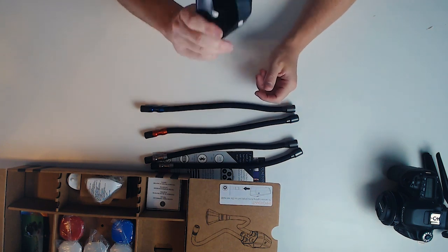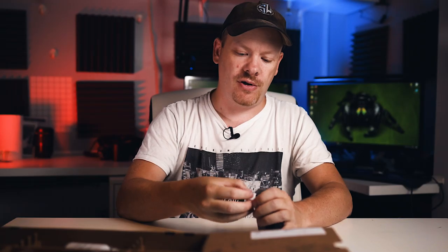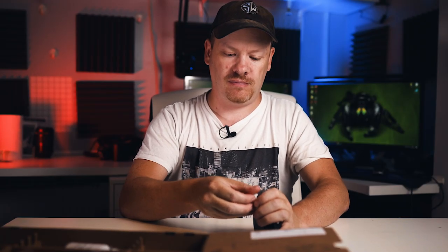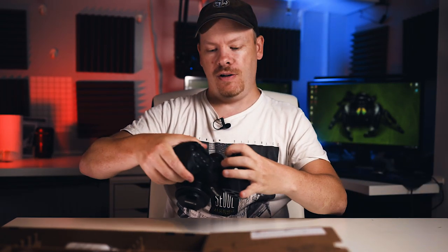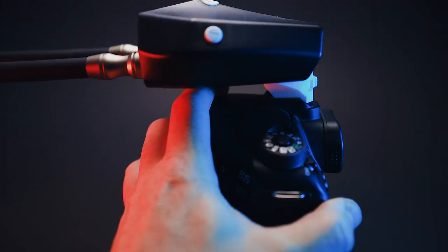The Adaptalux can be used independently or you can mount it to your camera. In the box comes a little mounting bracket that you can screw onto the Adaptalux, and that will in turn connect to your camera.